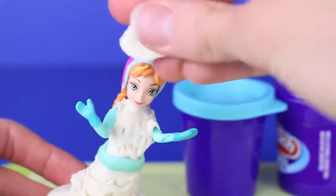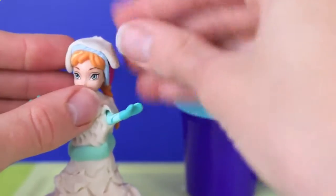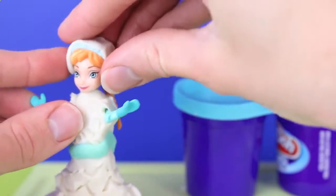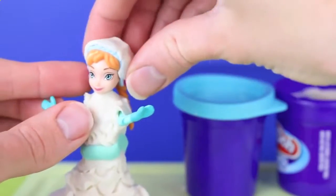Her little pink hat doesn't totally go with the wedding theme, so we're going to cover it up with Play-Doh Plus for two reasons: just to make it match the dress, but also this little cover will help stick her veil on.